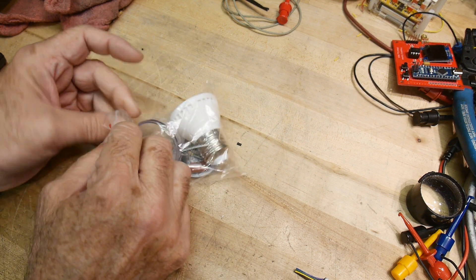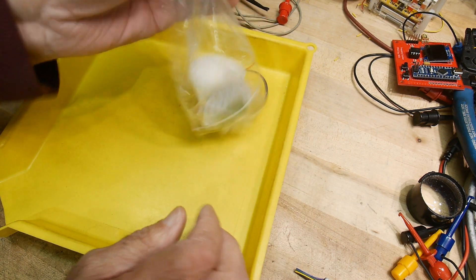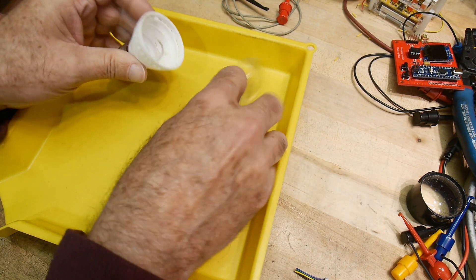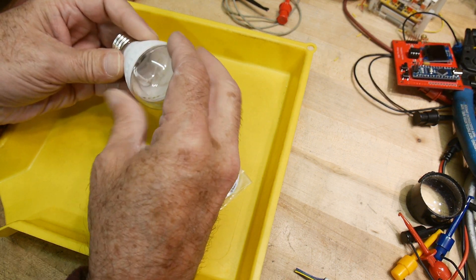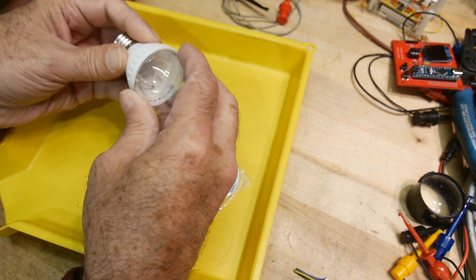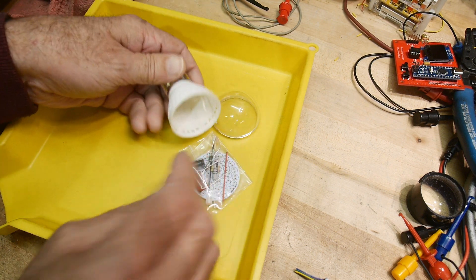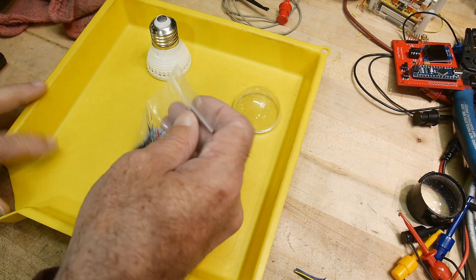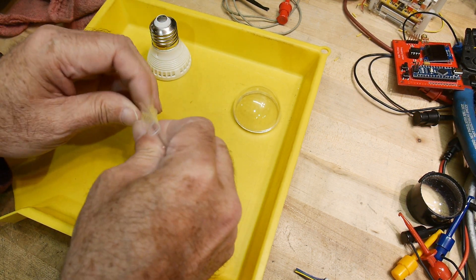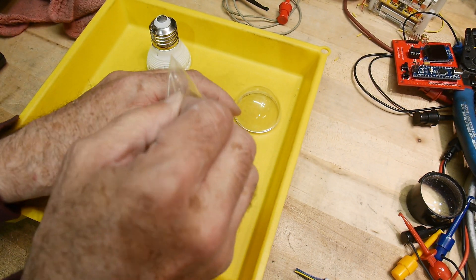Let's get it onto a tray. This is a light bulb kit - I've never seen a light bulb kit, so that'd be kind of fun. It seems like it pushes on, so I won't do that right now, but it has an Edison socket - Mr. Edison invented that.